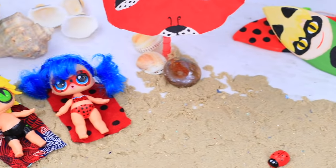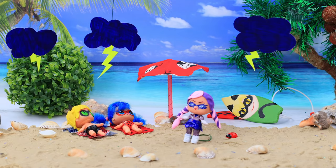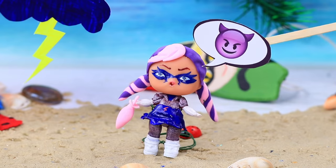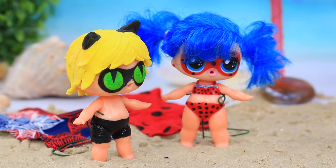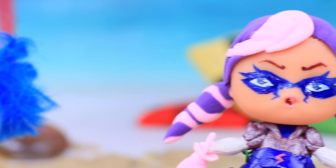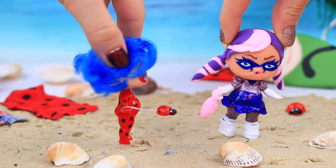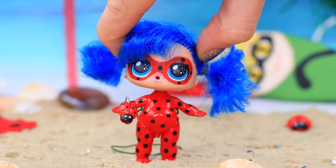Ladybug and Cat Noir were sunbathing under palm trees when suddenly stormy weather appeared! Sunbathing? Enjoy this storm! Oh no — we have to stop her! I'll transform into Ladybug! Too late! You were having fun and you didn't invite me! You sure know how to ruin my good mood and the good weather! You thought you could surprise us? Get out of here, or I'll use my superpowers!